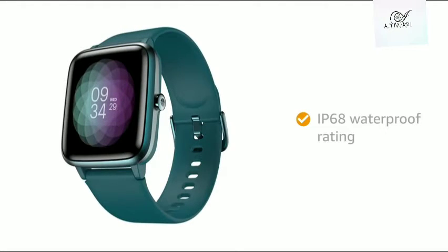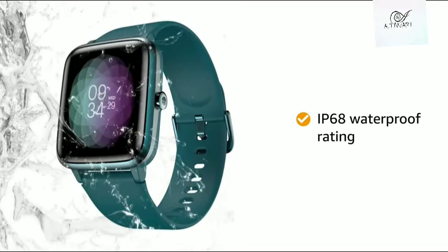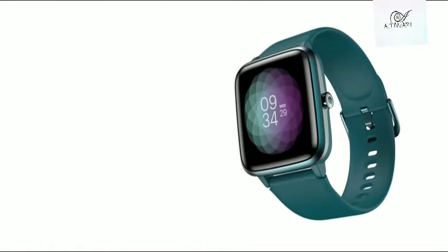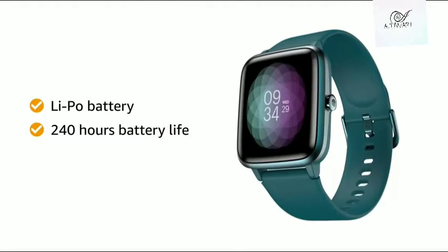The smartwatch comes with an IP68 waterproof rating which protects it from any water damage. The Noise ColorFit Pro 2 features a lithium polymer cell that can provide up to 240 hours of battery life.